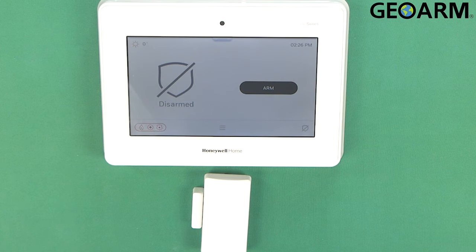Hey everyone, Drew with GeoArm and I am back to talk to you about the Honeywell Home Pro Series Pro A7 and Pro A7 Plus panels and how to get the Honeywell Home Pro Series Pro 6 CT encrypted wireless door window contact enrolled into the panel.